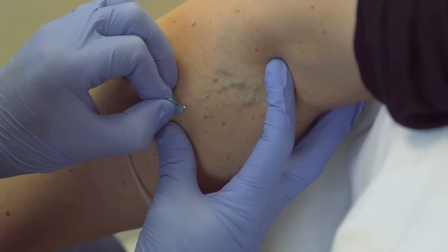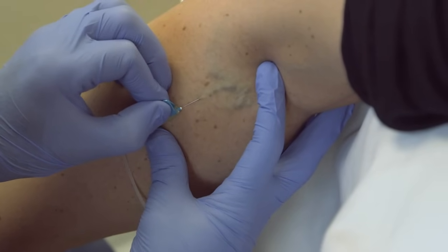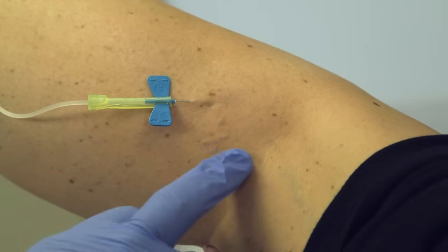And a fairly small needle — and there we go. See it all go way up in through here? See, I'm pushing all the blood out of there.